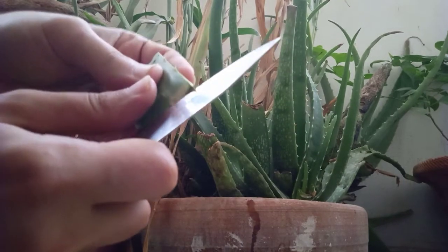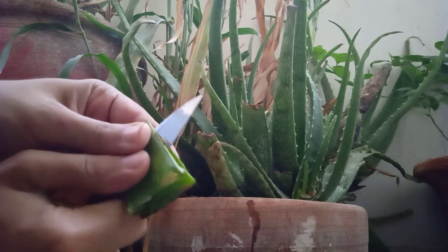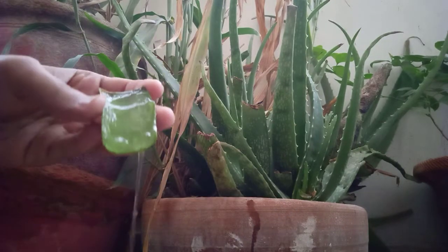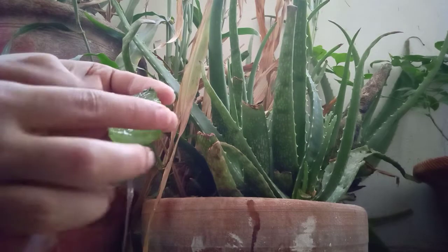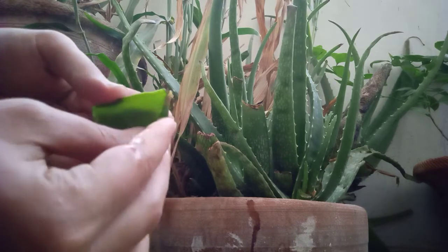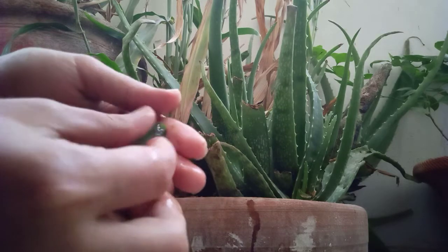First, you'll have to tear it this way — take the upper part. Now you will see that there is a yellowish, off-white kind of layer over there. In some cases it's even white. So you have to just clean it properly.